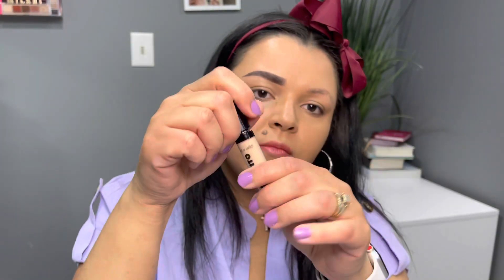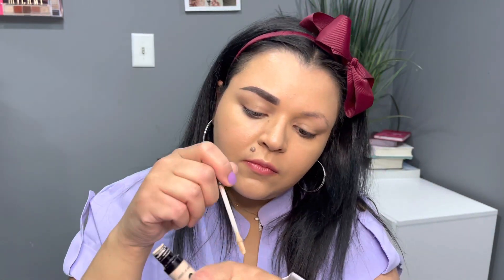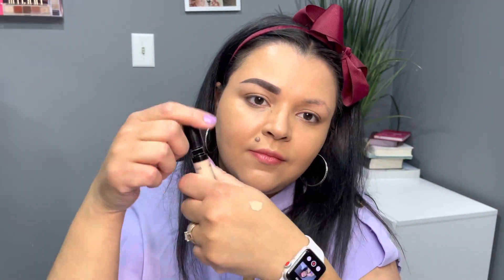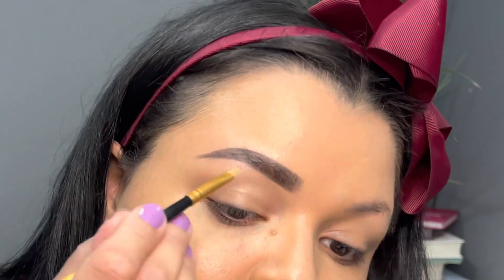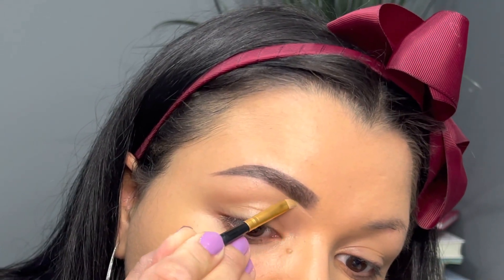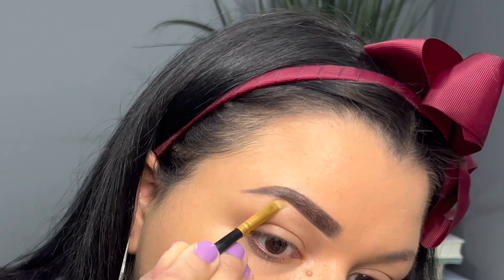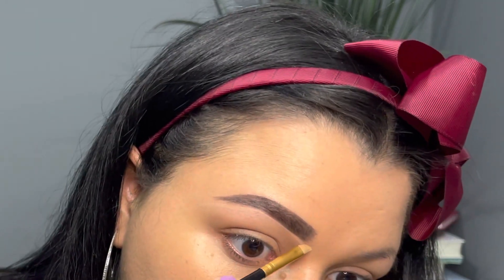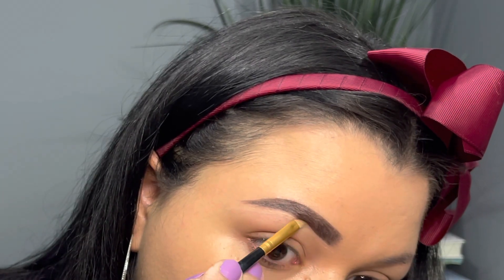Now we're going to go in with concealer. The concealer I'm using is the Wet n Wild Mega Last Incognito All Day Full Coverage Concealer in the shade light beige — you can use any concealer you like. I'm taking the slanted side of that brush and going right under my brow hairs to clean up. This is the perfect kind of brush for this — really nice and easy.